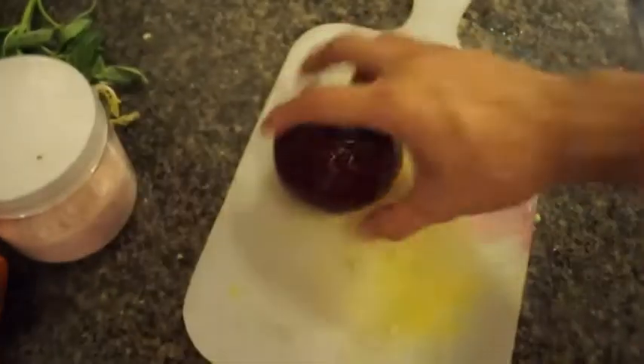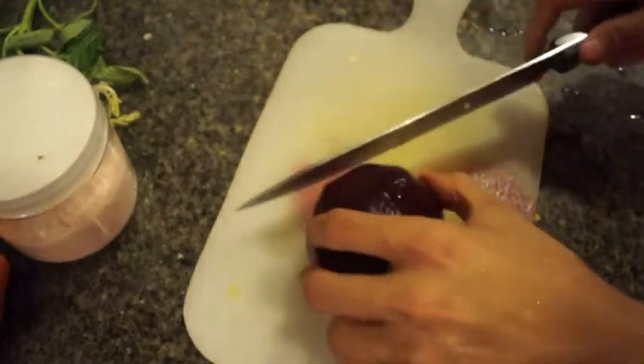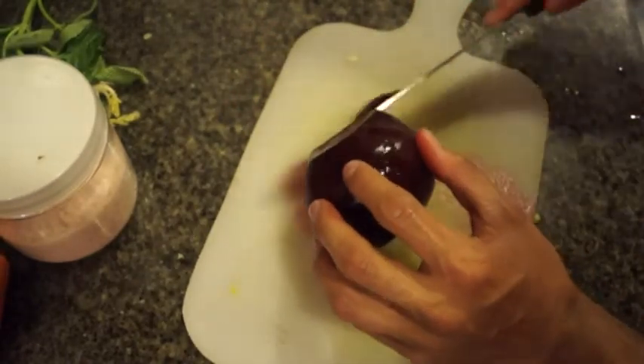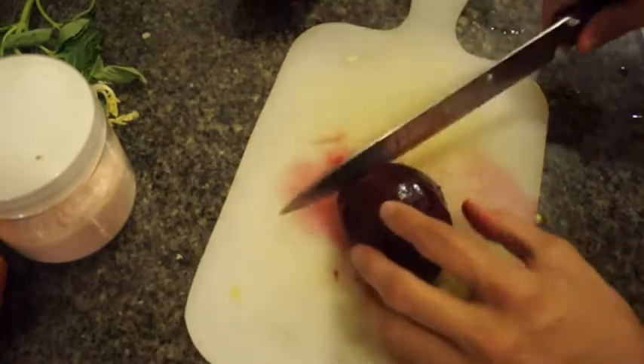Now once your beet is done, it should be very easy to remove the skin by just running it under hot water. You'll see that it's ready when the skin just basically goes through without barely even touching it. I love beets because they have this inherent sweetness that's just so beautiful. For one portion, I'm just going to use half of it and cube it up.